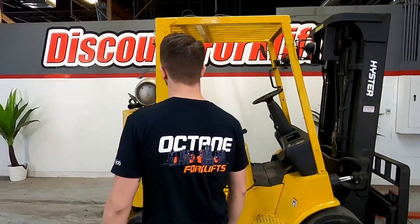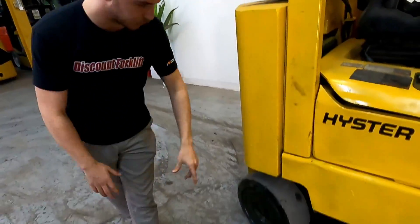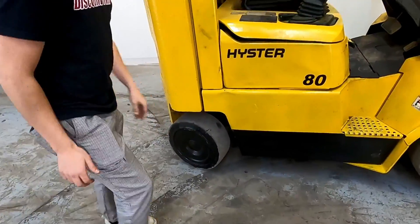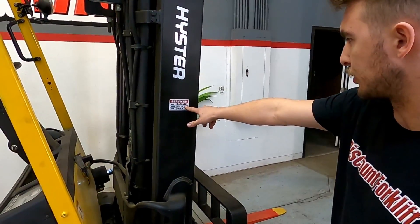Come over here and I'm going to show you some facts. If you look right here, you can see your propane tank and your propane hookups. Look down, you can see your cushioned tires. Your service sticker — last service on 3-25-2022.